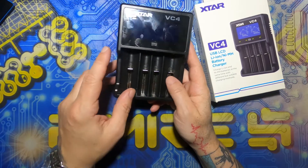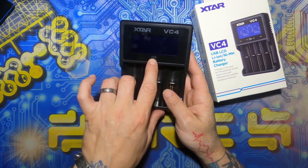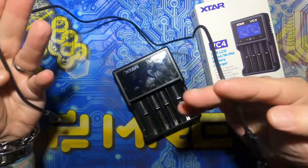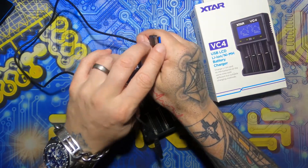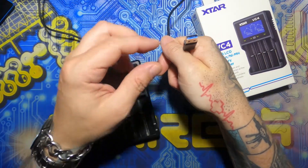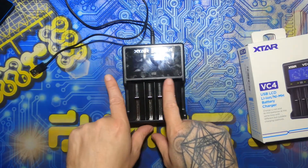So this is the VC4. You can also get a two-bay one called the VC2 obviously. This is simplicity personified — one single button on the front for displaying which channels you're charging on and input. The cable that comes with it is a standard USB on one end, USB 3 by the looks of the colour blue, to a DC barrel jack which plugs into a good old phone charger. 5 volt 2.1 amp input, and that means you can charge these channels at 1 amp each.